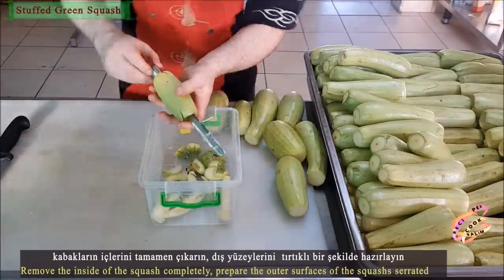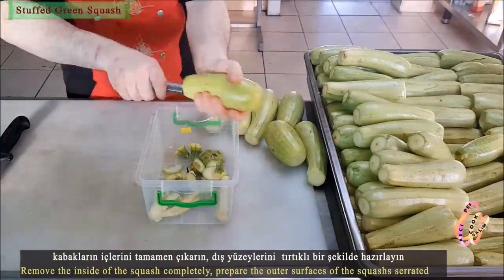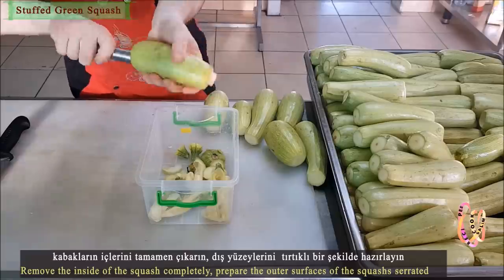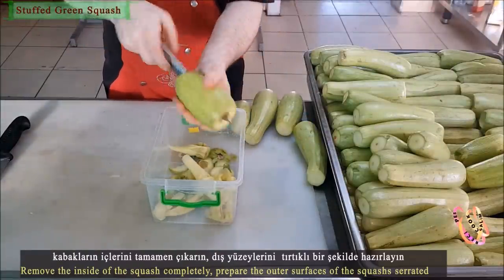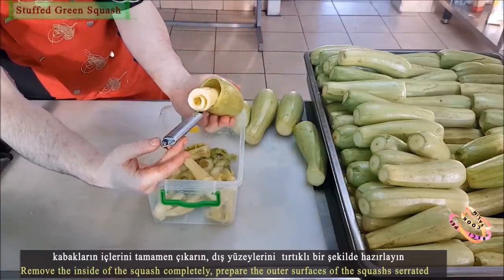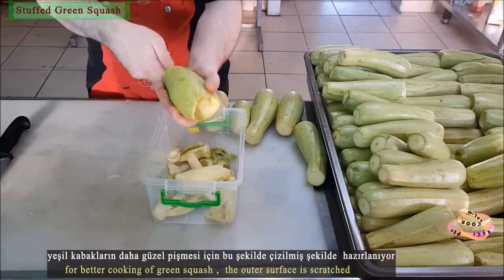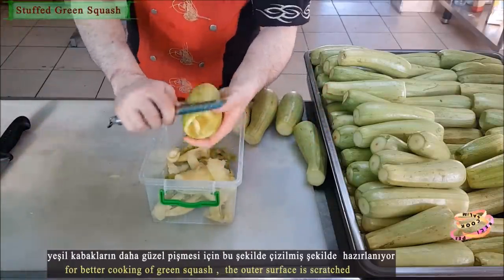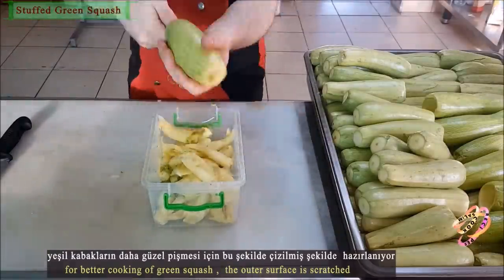Remove the insides of the green pumpkins completely. Prepare the outer surfaces of the green pumpkin with a serrated tool. Prepare them in this way for easier cooking.